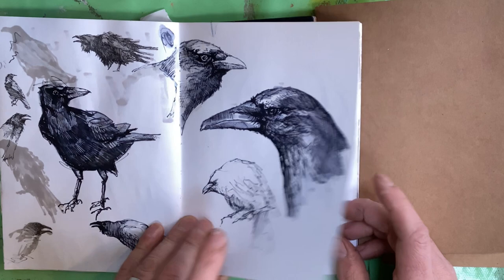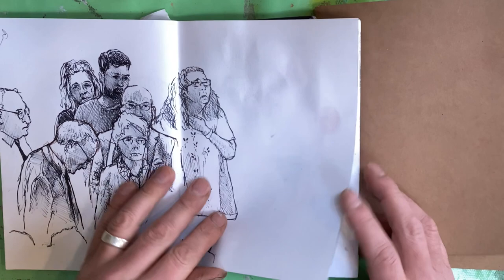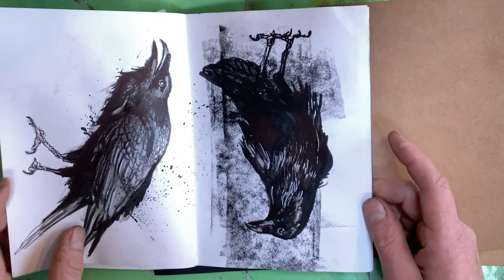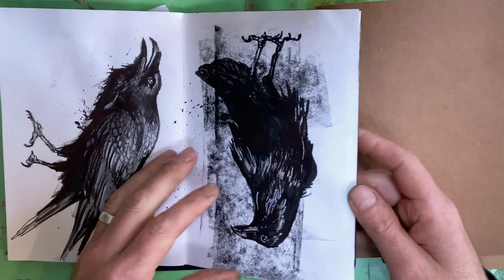Again, sketching for little jobs that came in. Going back to — if you've seen my previous video — the queues that filed past the Queen when she was lying in state, which was televised 24 hours a day for like eight or nine days in this country. I found it mesmerising. More printmaking, bit of collage work. Again, sketching for a commission. A lot of ink — rolled ink, painted ink, splattered ink. Love using ink.